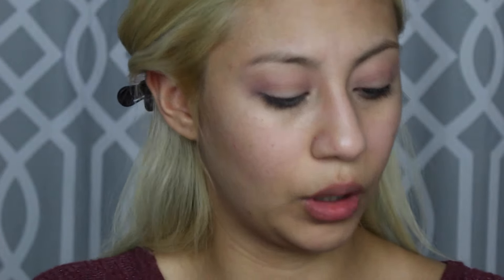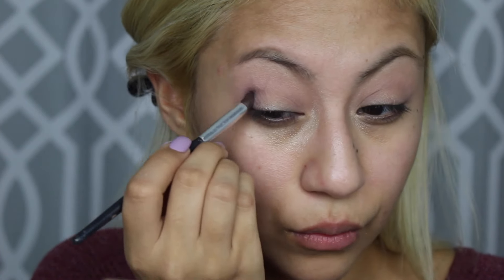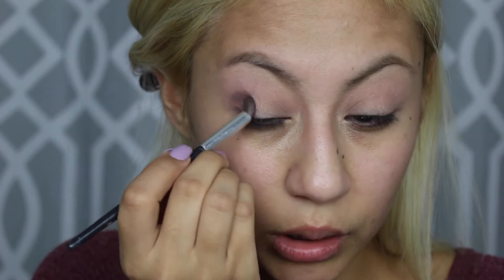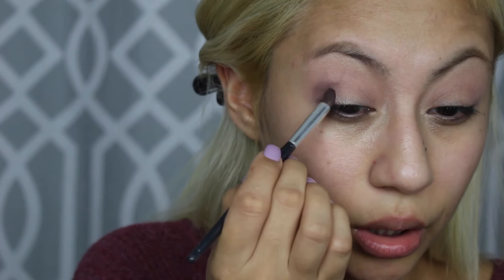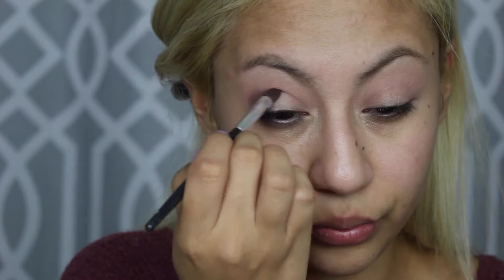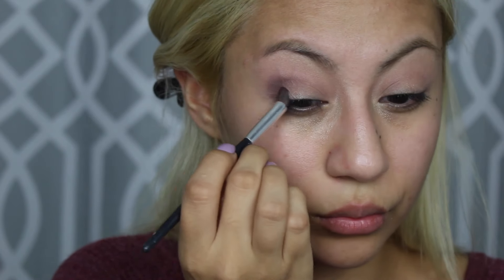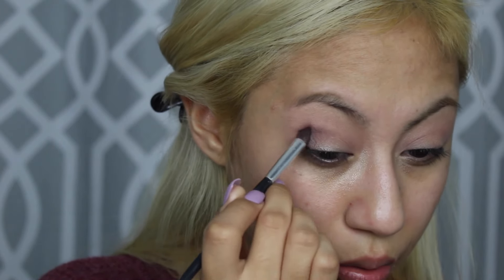I'm going to take this dark gray color right here and put that in my outer and inner corner. This one was a little bit more pigmented — I don't know if it's because it's a darker color, which is most likely the reason. I'm focusing it on the outer area of my eye and then with the rest of the product I'm just kind of bringing it in a little.